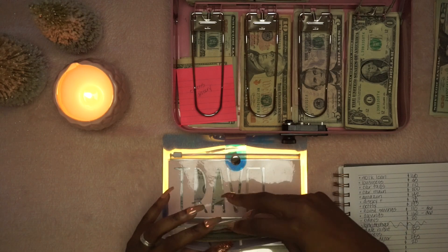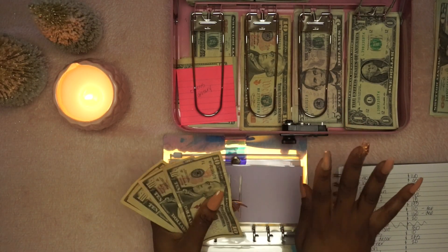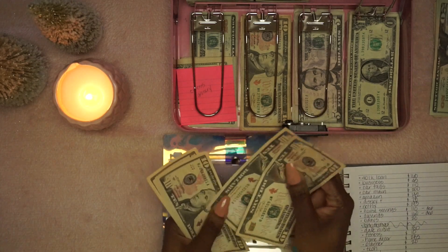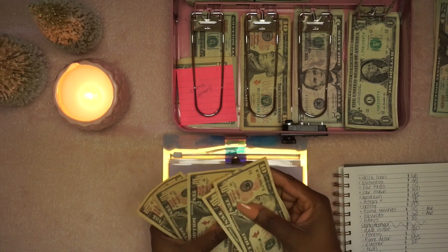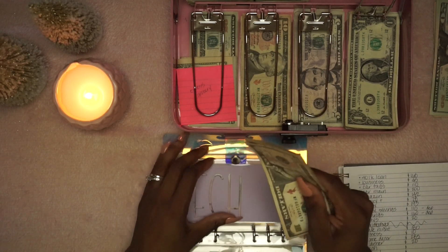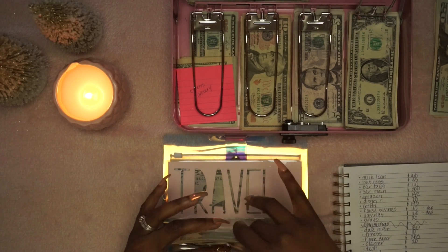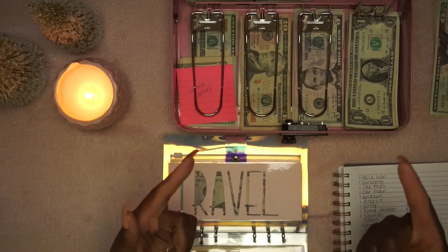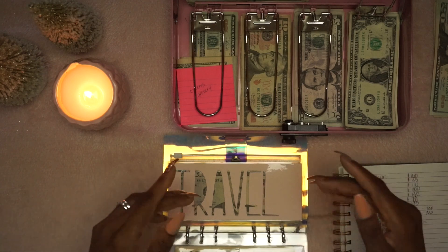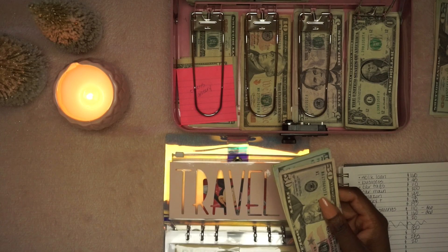Tech — anything technical or electronic. We've got $70 in here. We definitely used this several times this year. Next year I'm beefing it up — I need a new camera. This just ain't it.